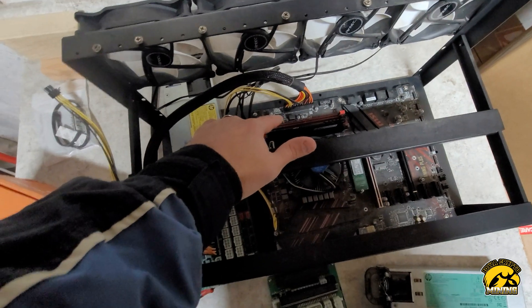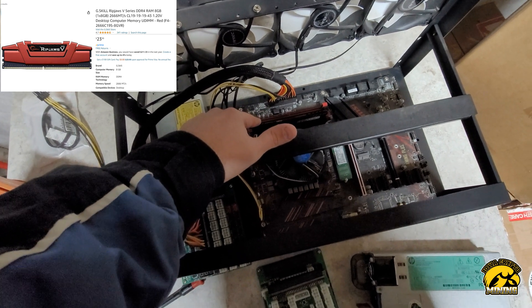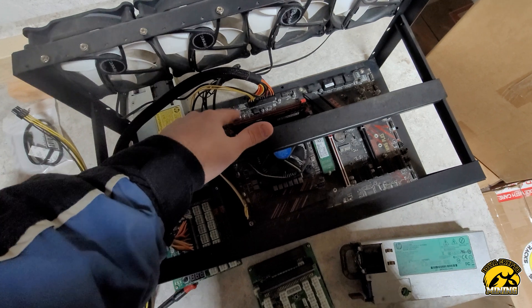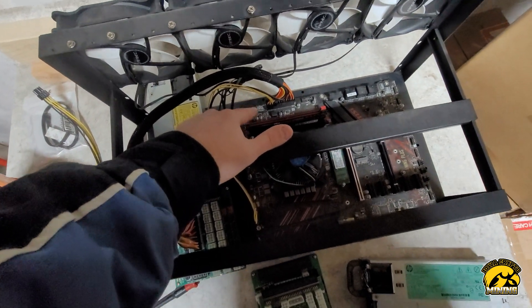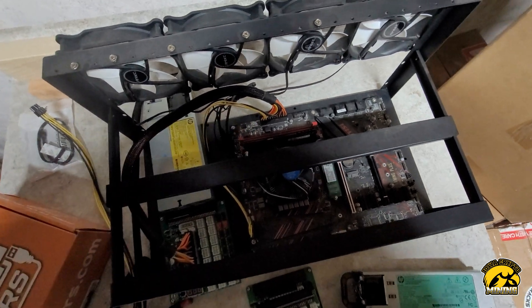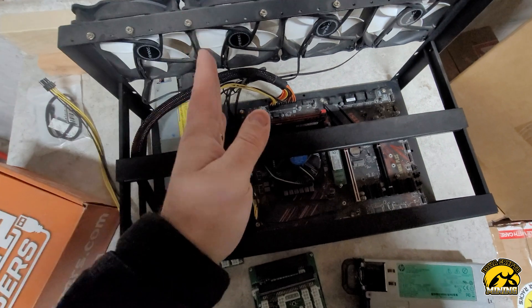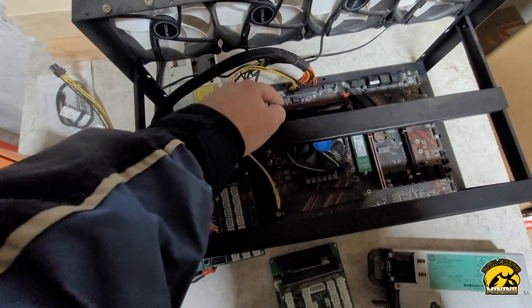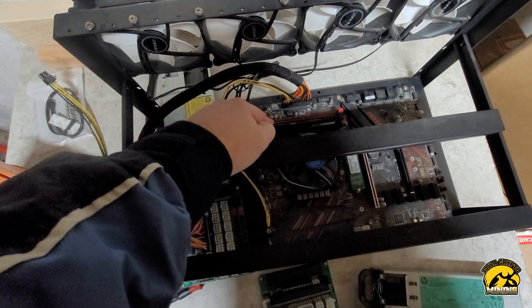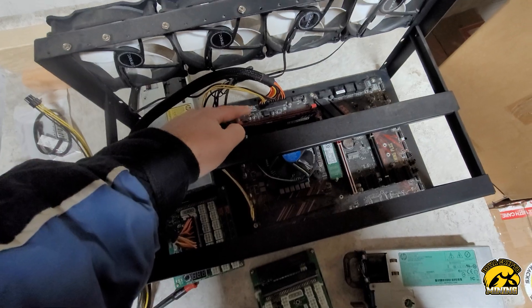When it comes to memory, just get something that's compatible with your motherboard and get 8 gigs. One stick is fine — you don't need anything special. I have not had any problems mining all kinds of algorithms, so get the cheapest stick you can find. One tip: if you're going to build more than one GPU rig, it's actually cheaper to buy memory in a two-pack or four-pack and just put one in each rig. You can save a couple bucks that way.